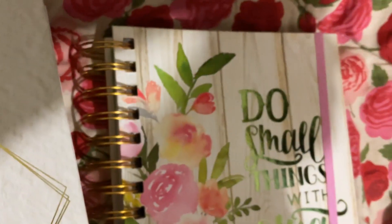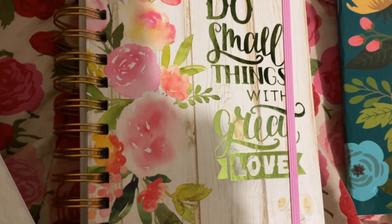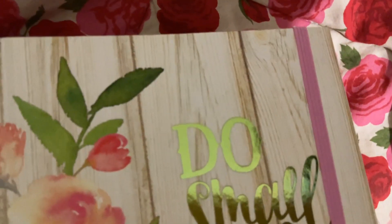Now this one is pretty too. I picked out my favorites — they had a lot of different ones. It says 'do small things with great love' — isn't that romantic? It's got a little pink strap; I like the pink straps.